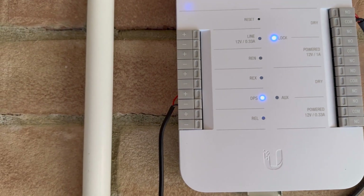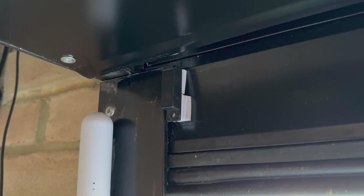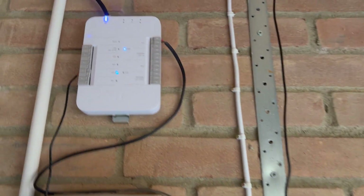You just need a door position sensor which connects up here, and then goes to the door. You can see one half of the magnet is on there, and the actual sensor is connected down the bottom — that's just to tell Unifi whether it's in the open or closed position.